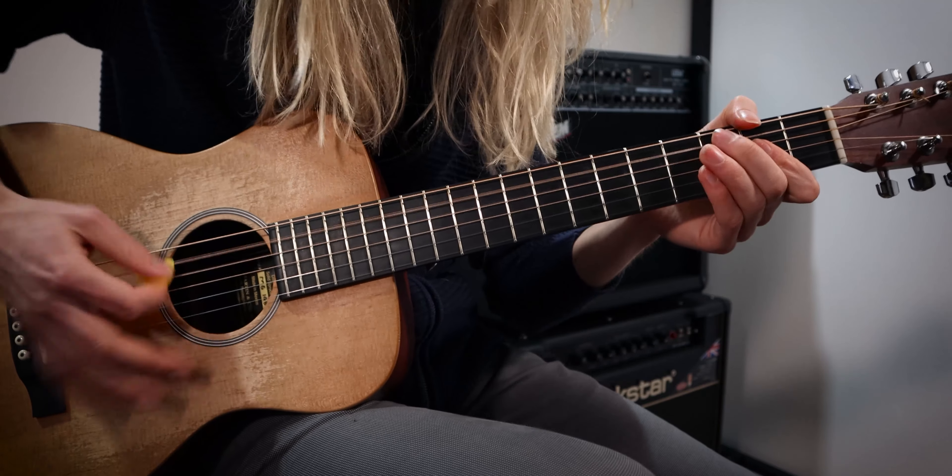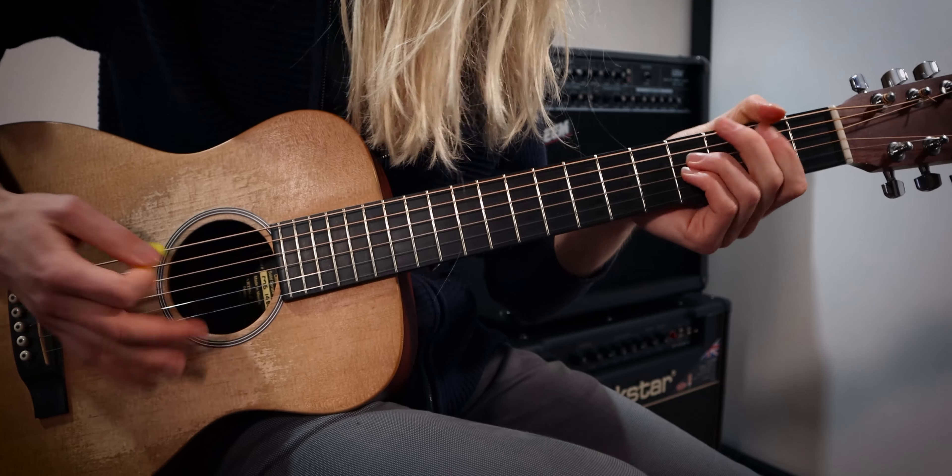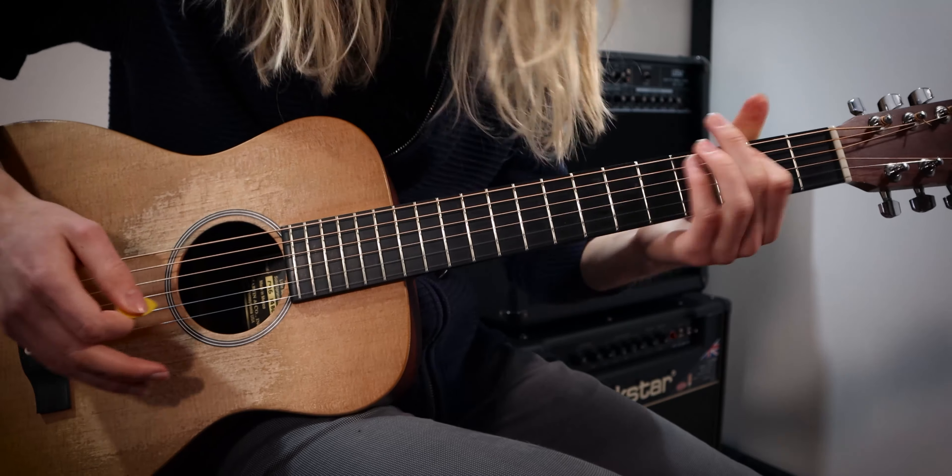What I'm doing there is accenting the two and the four of the beat, just where the snare hit is landing. The snare drum usually hits on beat two and beat four in your standard drum beat — one and two and three and four. We're going to do this so it has greater impact along with the drum beat we recorded previously.